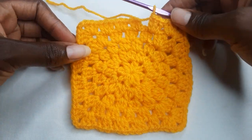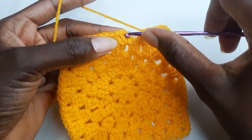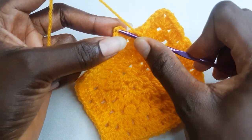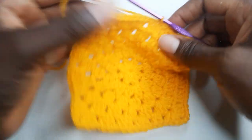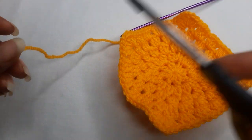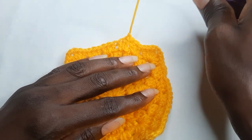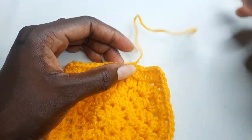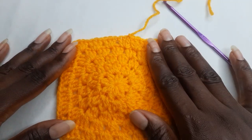At the end, work a slip stitch on your first stitch, then cut your yarn and weave in your tail.